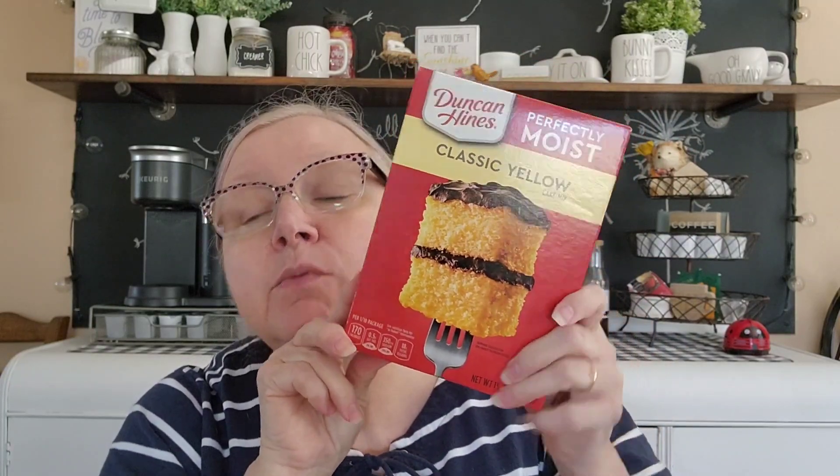The spousal unit's birthday's coming up, so I bought a classic yellow cake mix. He likes Boston cream pie, so I'm going to try to feel him out and see what he wants. I might doctor it up - I'll look up some recipes online. I make it by putting pudding in the middle and a chocolate ganache type topping to make him a Boston cream pie, which is actually a cake.